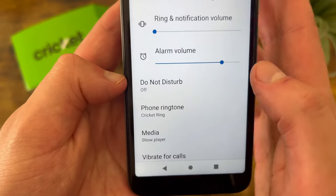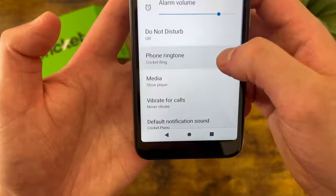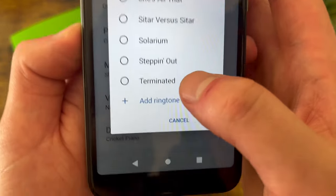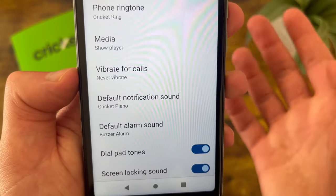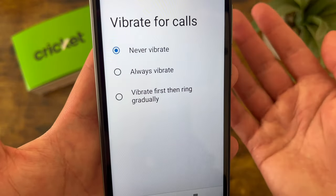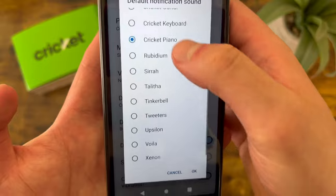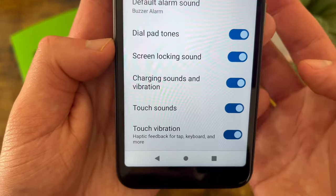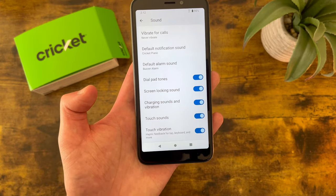Under this we have Do Not Disturb — you can turn it on from here, or a more convenient way is simply pulling down the shade where Do Not Disturb is right there. You can also change the ringtone — set it to none, choose from one of the stock options, or add your own. Then there's Vibrate for Calls, which only makes a difference if your sound is on, allowing the phone to vibrate and make sound at the same time. You can also change your notification sound and alarm sound — similar options with a few stock sounds and the ability to create your own. Finally at the bottom, there are system sounds: dial pad tones, screen locking sound, charging and vibration sounds, touch sounds, and touch vibration — all on by default but you can turn them off.